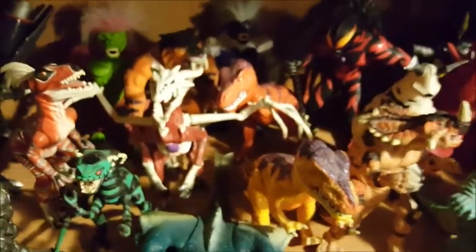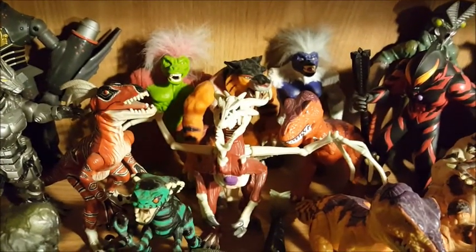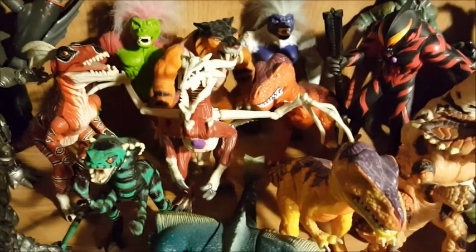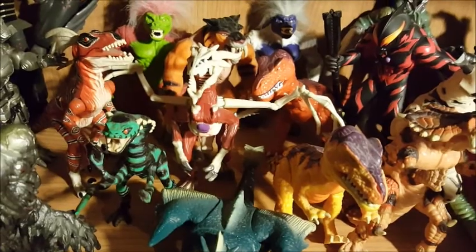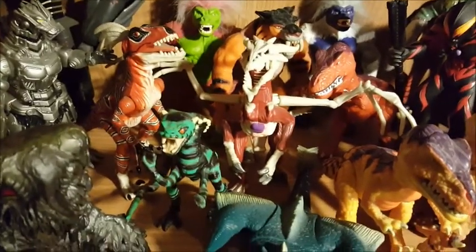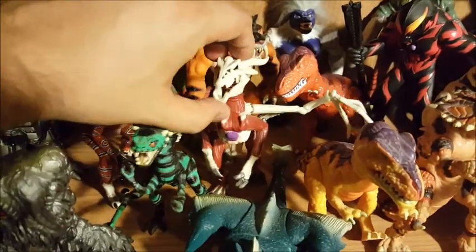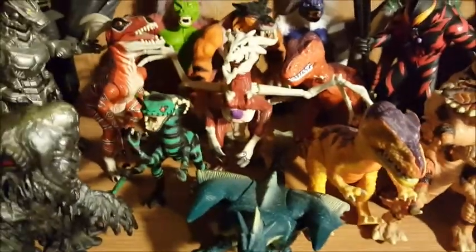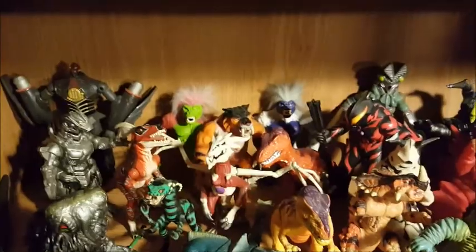Here are the Primal Rage figures. From the left: Talon, Chaos, Sabertooth, Necrosan, Vertigo, Sauron, Diablo, and Blizzard — can't believe I remembered all their names. I think Playmates made these back in the 90s. I really liked that game, even though it's hard to play. These two guys weren't actually in the game — they were supposed to be in the sequel that never came out, so they're kind of hard to find. You could probably find them for around $45 each.